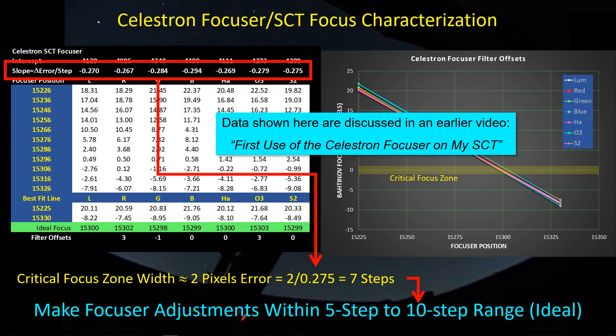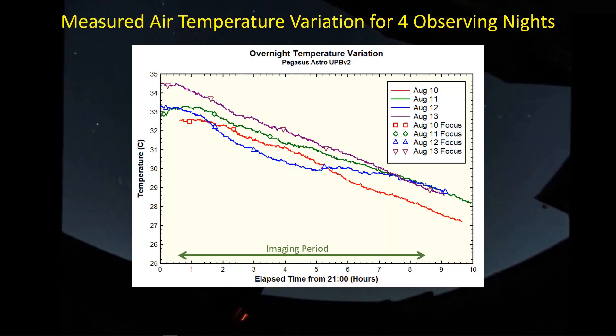Now, the eye may not be able to perceive just crossing out of that critical focus zone, because our eyes are far less sensitive than these numerical metrics. But still, it's a reasonable goal that if there's any change that causes focus to shift five to ten steps, that's something I want to compensate for to keep up with focus throughout the night. In the past four nights of imaging, what you're seeing here is the outside temperature based on the Pegasus Astro PowerBox environmental sensor, which records and can be saved as a CSV file for plotting.